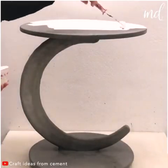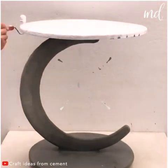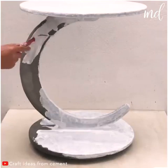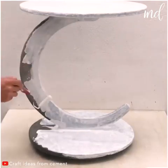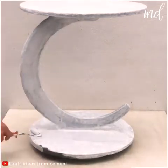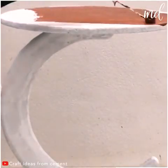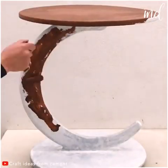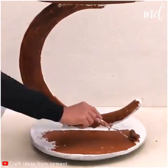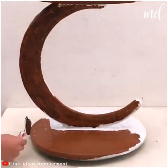Now it's aesthetics o'clock. Go ahead and paint it however you want. It's good to use colors that will go well with the place you're making this coffee table for. Pour your creativity here. A nice coffee table like this one deserves to look good when finished. This brown shade looks like a nice choice.